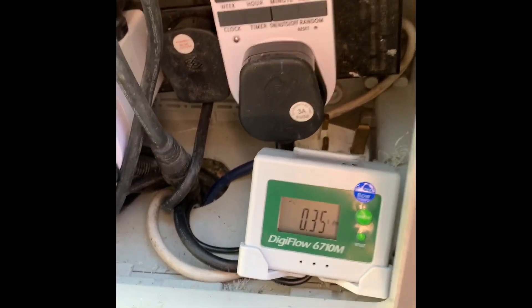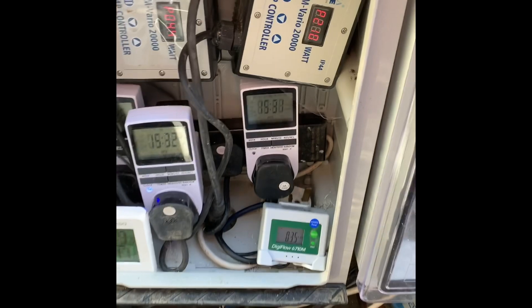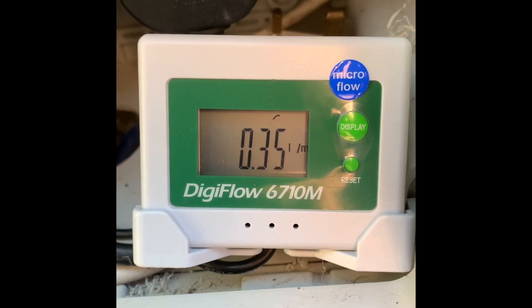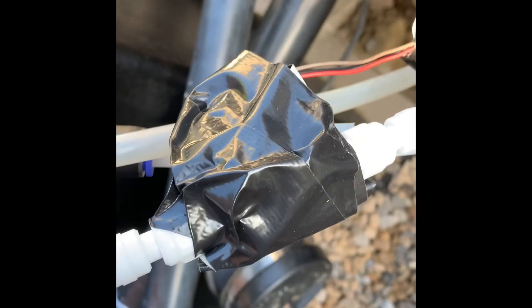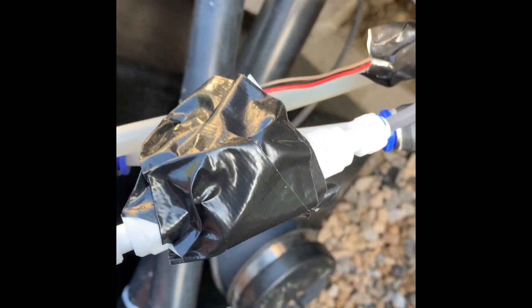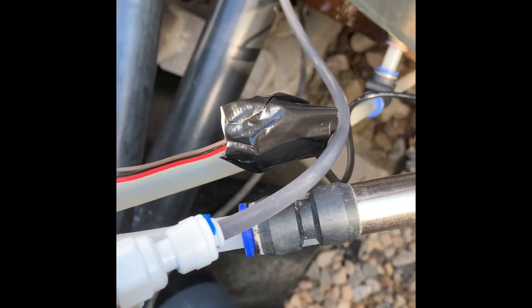This is the unit running in my insulation box on my pond gear, safely tucked away from the elements. As you can see, the flow meter is reading 0.35 litres per minute, which is absolutely perfect - it's where I want to be. You can see the little indicator there just showing that it is getting some flow. The wire comes out the bottom of the box and you can see the actual meter unit there - I've just covered it up with some electrical tape to protect it, with the two fittings on either side.